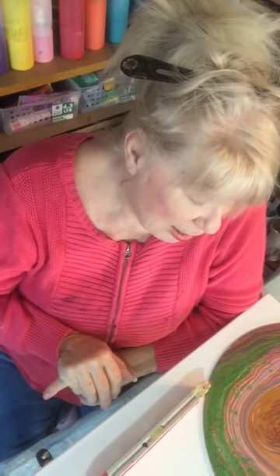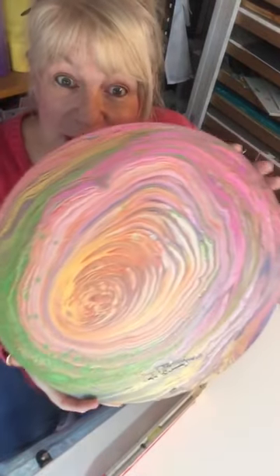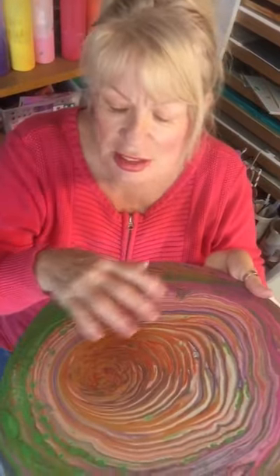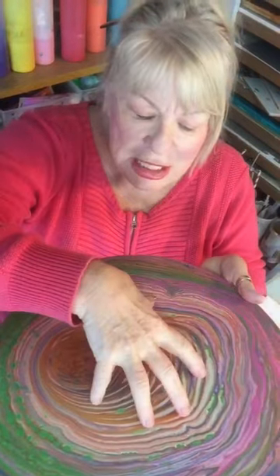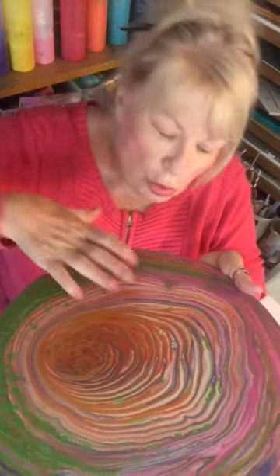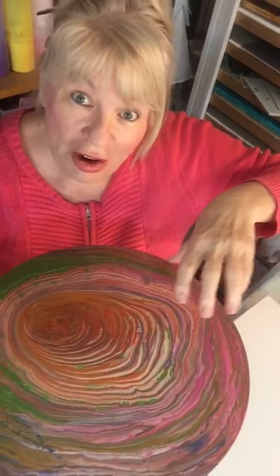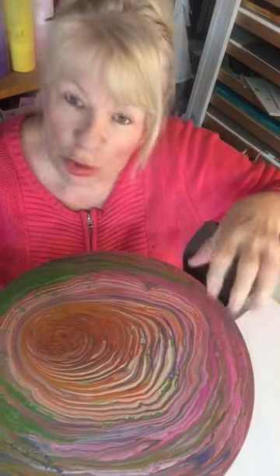Hi everybody, Evie here. I'm really looking forward to doing a painting today which is going to be a ring pour. You may have seen one of these in one of my videos, but I'm actually going to do two different thicknesses of paint. I'm going to have gold underneath and thinner paint over the top, which will wash over quickly. Hopefully we're going to get pearls around the edge because they're much more dense than the paint. Fingers crossed, I'll just get set up and I'll see you in a moment.